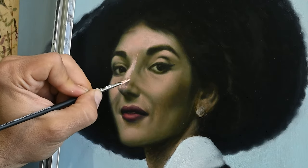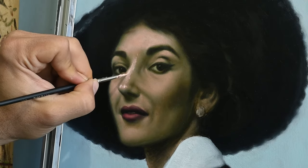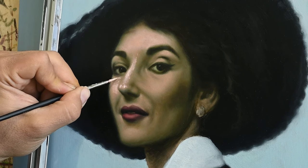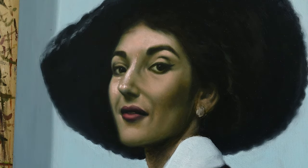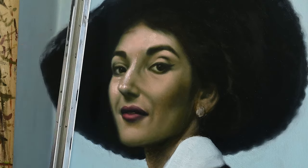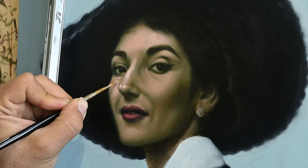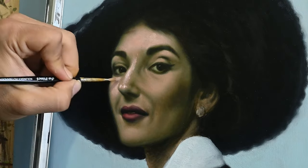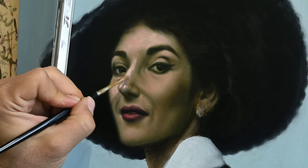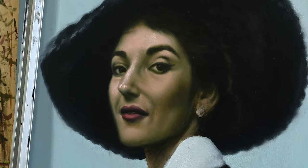I'm working from a black-and-white photograph of Maria Callas, so I don't really have much information on color — that's both liberating and a challenge at the same time. I'm not so sure how high in value I should go with this portrait. I imagine I will have to use color tones pretty close to titanium white — pretty bright flesh tones — but in a way that makes sense and won't look false.